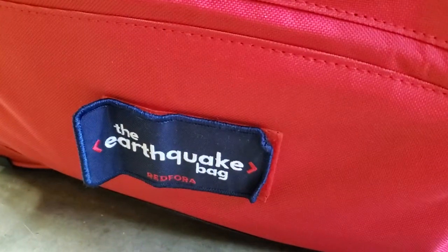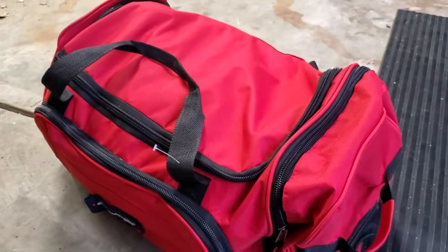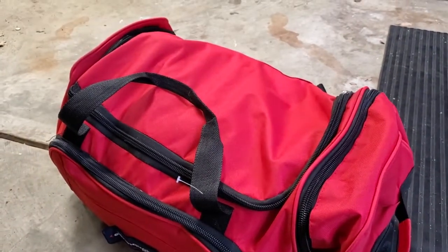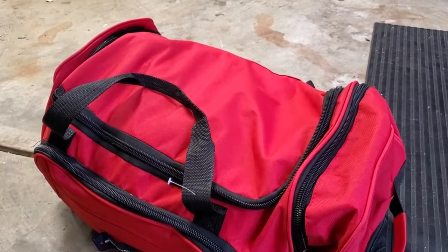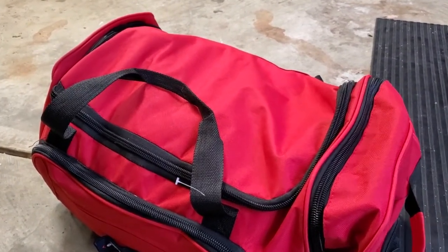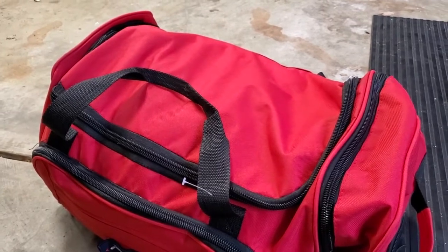I'm Tom from DIY Life Tech, and this is a look at my earthquake bag emergency go bag. If you live in an area like California where we get wildfires and earthquakes, you really want to have a go bag that you can grab if you ever had to evacuate your home, with supplies for you and your family for a couple of days.